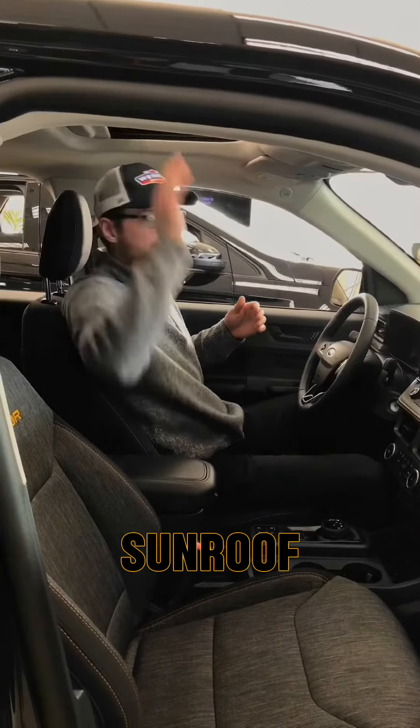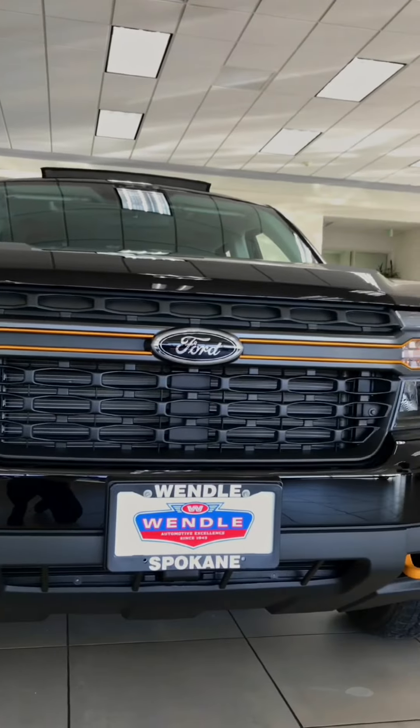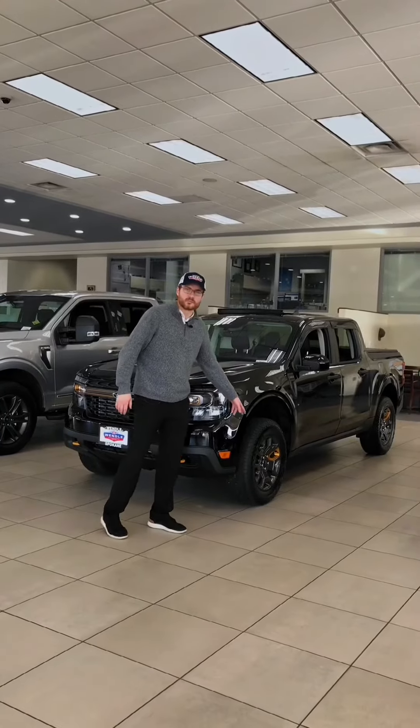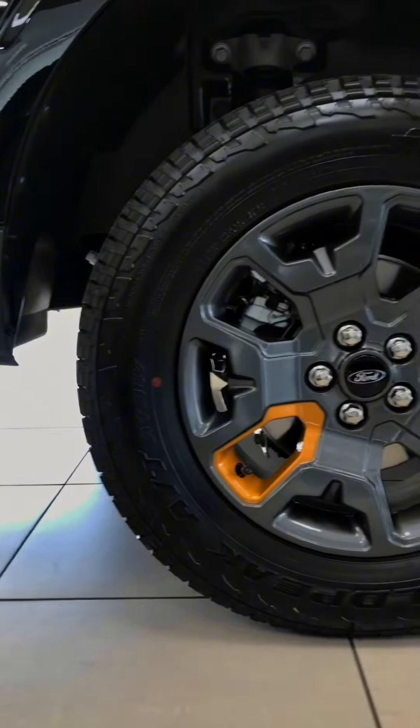This is built very, very well. A few things that this Maverick has that's absolutely phenomenal is our Tremor package. You're getting some Tremor badging around the vehicle, as well as our grille has that almost bronze look to it, which really pops on the black. You're also going to see our more off-road capable suspension — a little bit more of a lift — as well as our off-road capable tires.